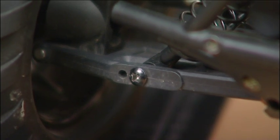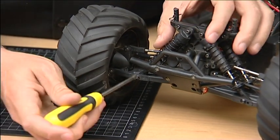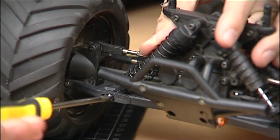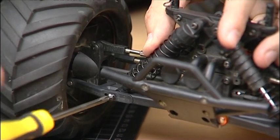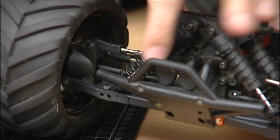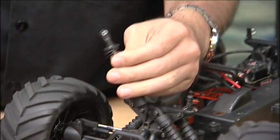To get all these bump stops on the truck, all you have to do is take a Phillips head screwdriver — it's very simple. You don't have to take off the entire shock, just remove the bottom end. Set the screw aside somewhere safe and then you have the shock.